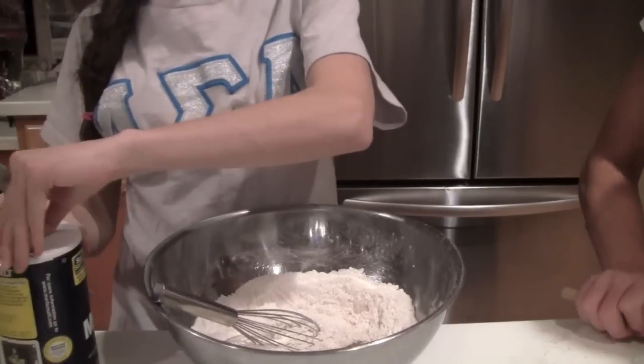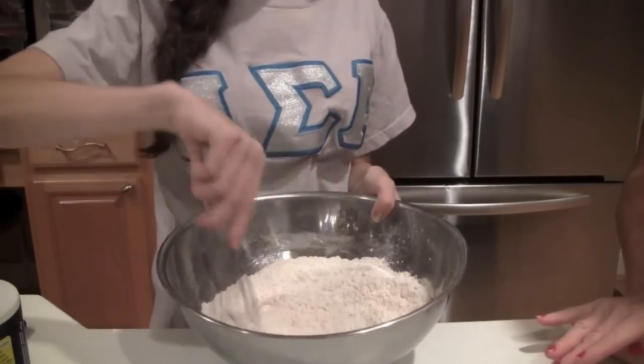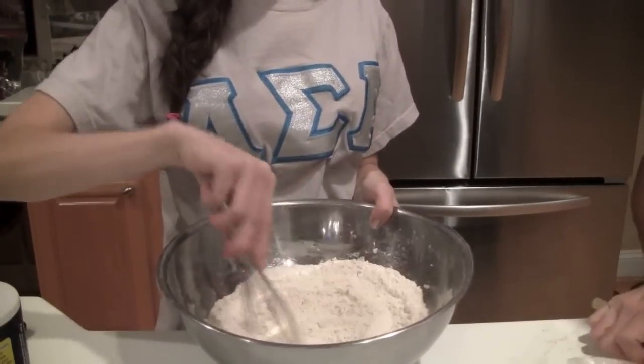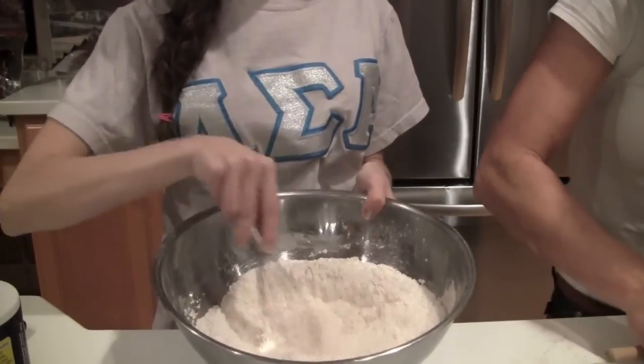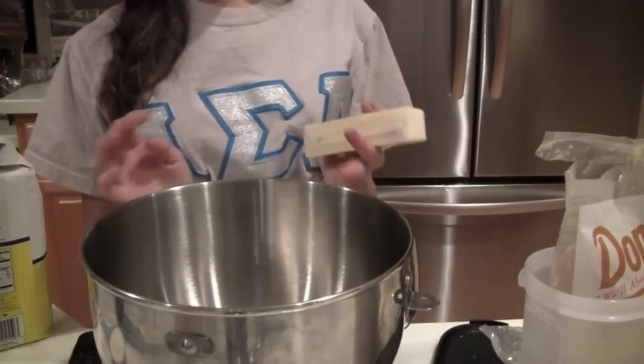The last two dry ingredients: one fourth teaspoon of black pepper and one fourth teaspoon of salt. I just have the whisk and I'm going to mix in these dry ingredients and then set it aside. Now we're gonna add in 12 tablespoons of butter, softened.